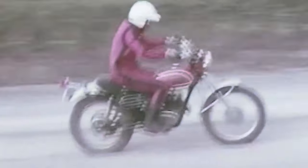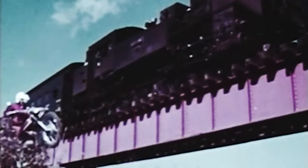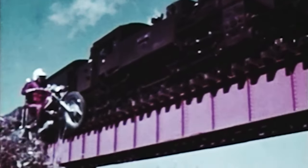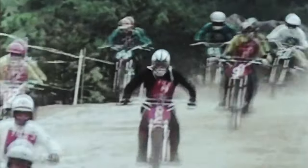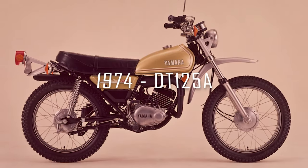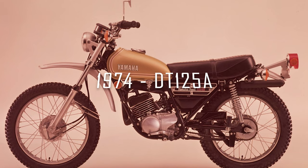Going back a few decades, Yamaha's dual terrain hit the market at the end of the 60s with its DT1, and the success was unstoppable. The key was an easy, agile bike capable of off-road performance with the help of long travel suspension, high ground clearance, dual sport tyres, and an enduro style riding position. The first Yamaha DT125 was launched in 1974 as the DT125A.